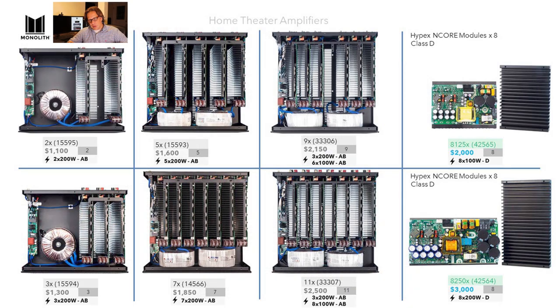Looking at the full lineup with covers off — the 2X, 3X, 5X, 7X, 9X, 11X, and the two new eight-channel models — you can see the differences clearly. The two and three-channel models aren't quite as deep as the others. That gives you a nice overview of the whole Monolith line. Now let's get into the specifications.